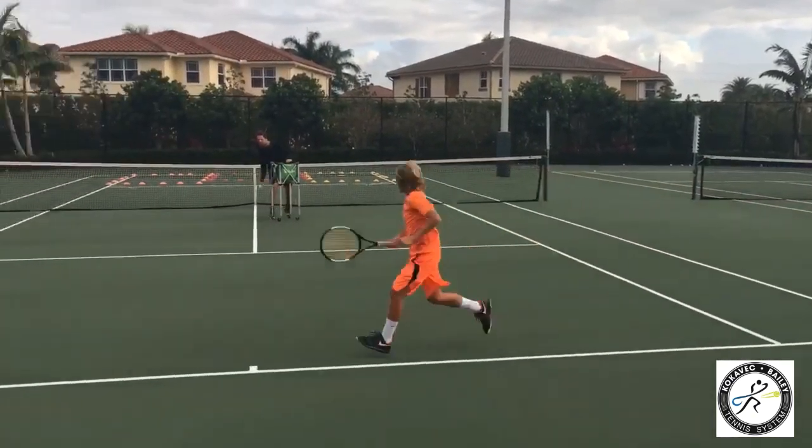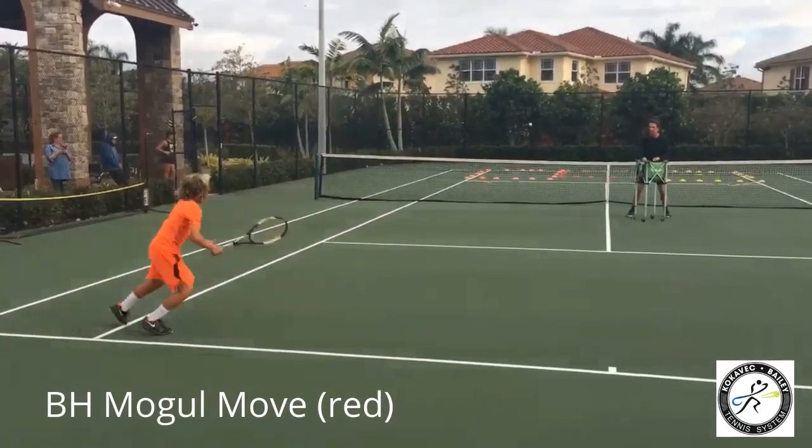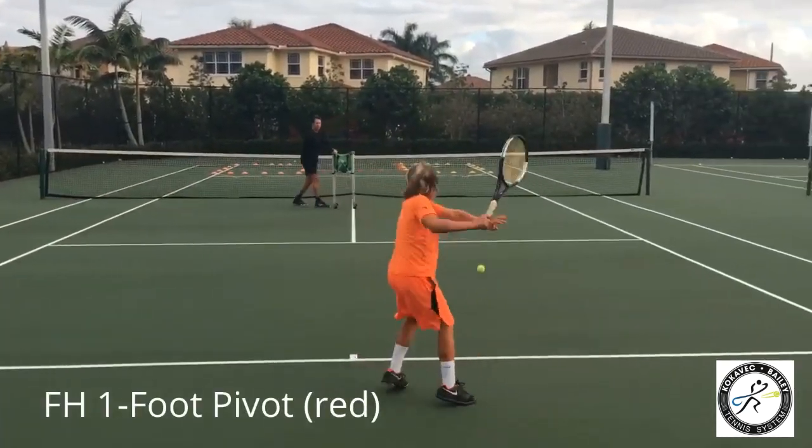OK, get back. Mogul, through the centre. Shift to the side. Very nice. One foot pivot, lift up the knee, cross court.